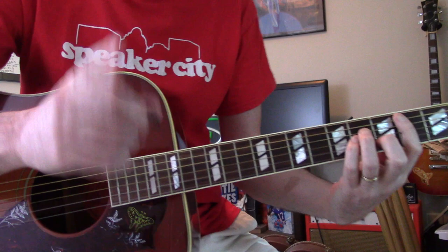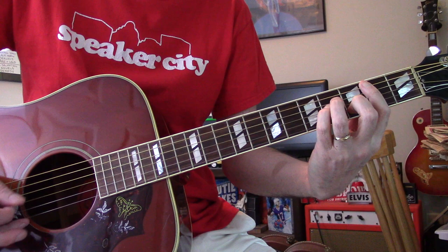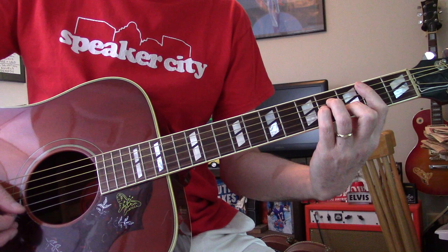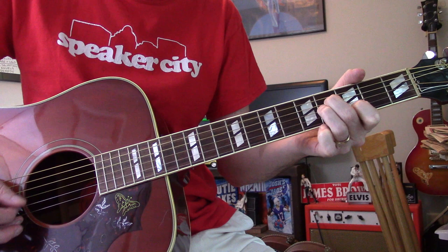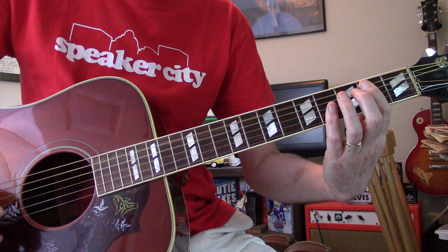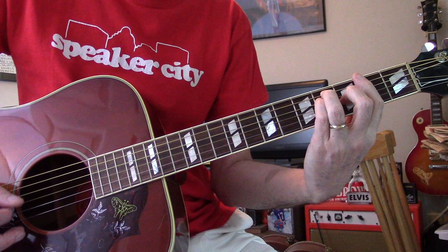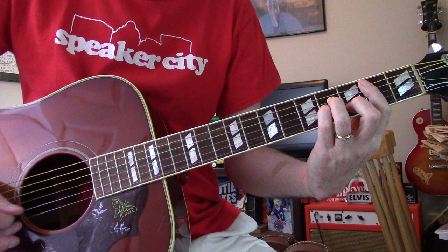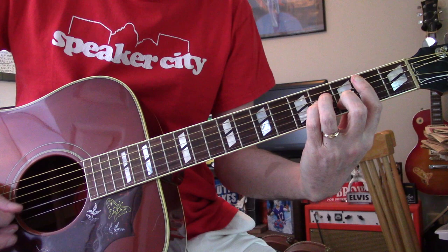Now listen to that bass line - this is one that I used to hear like this, but it doesn't do that. The bass line goes differently. The chording is right, though - if you just did an A that sounds right, but you've got to add to it. So the way that goes is B minor, then C sharp minor.